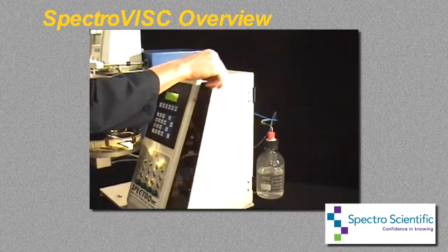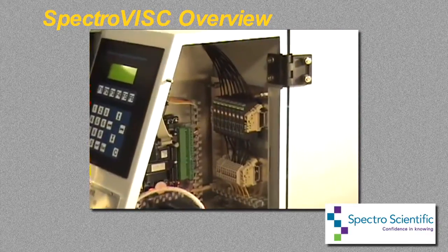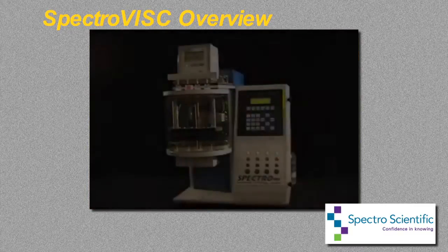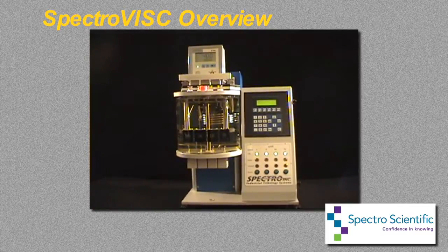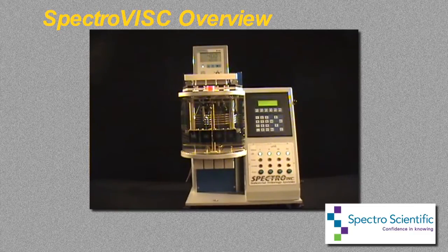The solvent supply and return systems are completely separate from the electronics compartment, making servicing the SpectroVisc extremely easy. The entire instrument has been designed for ease of use, speed, and low maintenance, making it an ideal system for those conducting used oil analysis on a wide range of lubricant viscosities.